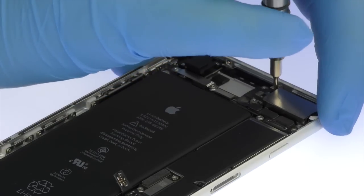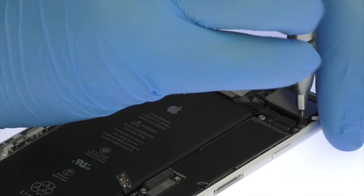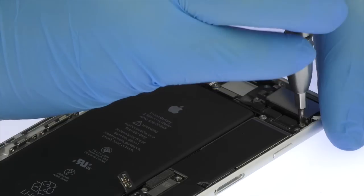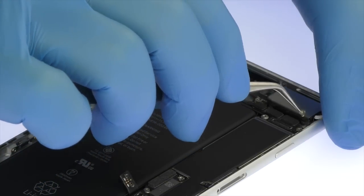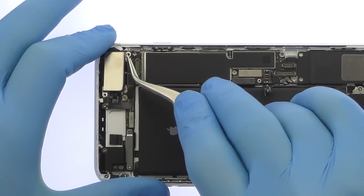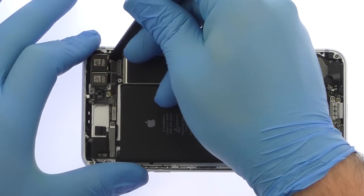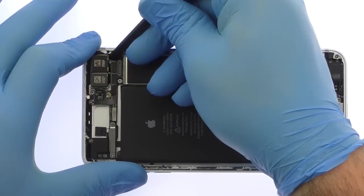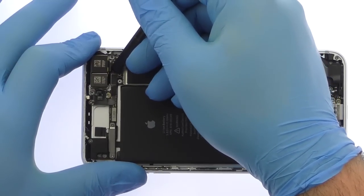Remove the Phillips screw and standoff screw, then remove the protective metal cover. With the spudger in hand, disconnect the two 12-megapixel iPhone 7 Plus rear-facing cameras and pry them out of the chassis. One camera is wide-angle with optical image stabilization, and the second allows for optical zoom.